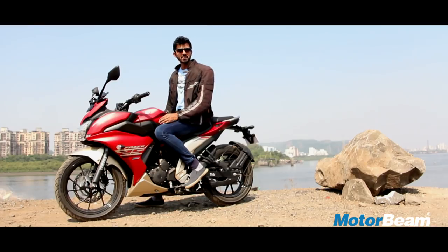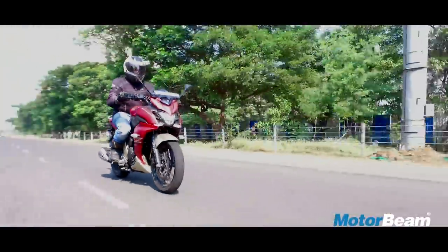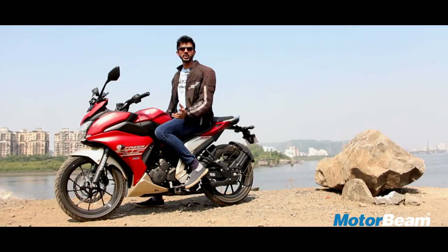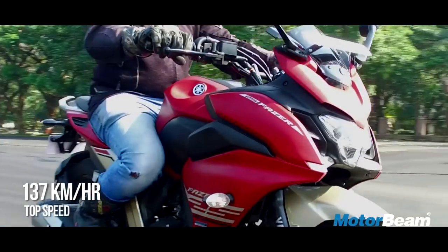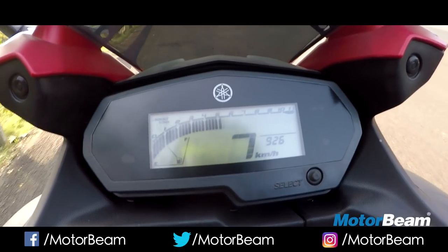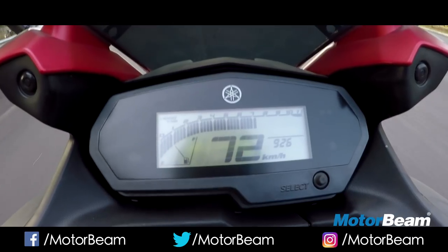The Phaser 25 has been positioned as a touring motorcycle by Yamaha, so when you enter the highway, you would expect a lot more punch compared to the FZ25. All that you get is 2 kmph of extra top speed thanks to the fairing which aids in aerodynamics. This motorcycle is quick to get to the ton and reaches 125 in a flash, but post that it tends to struggle a lot.